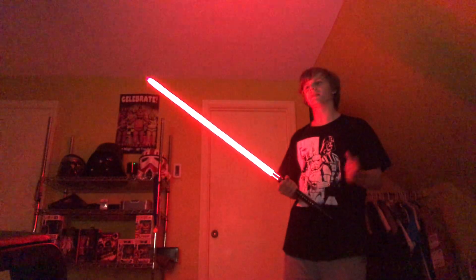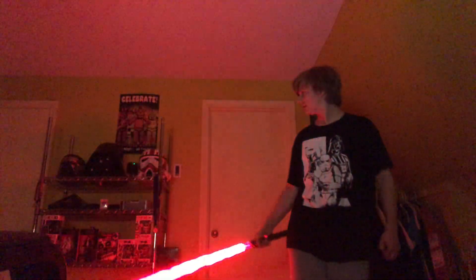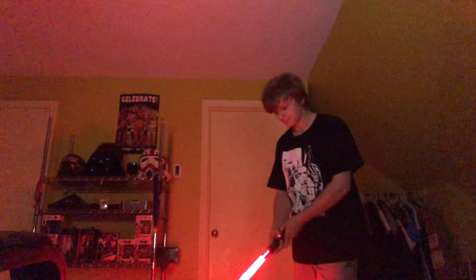The blasters Jango Fett uses — I can't think of the name. This is an unstable blade — you can see the Kylo Ren one was like a flame, I mean the Ben Solo one. I'm scared I'm going to hit something. This one is a lot more sensitive than the Crystal Focus. No tip drag on this one either.